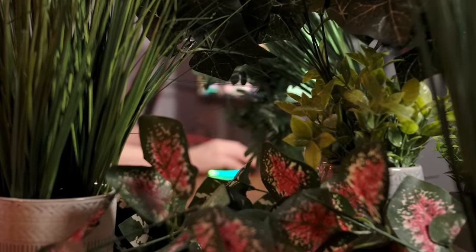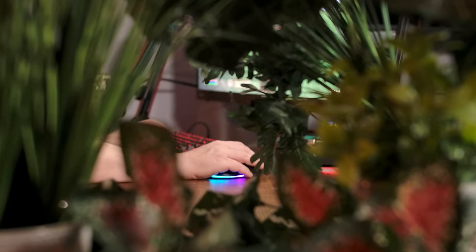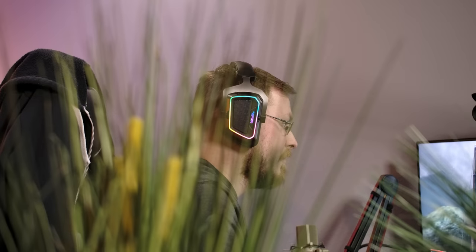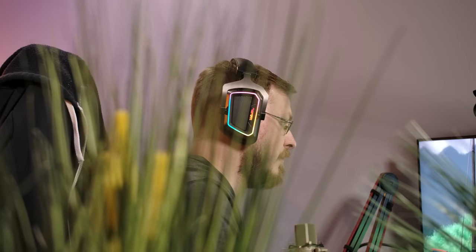Today's video is brought to you by Patriot Viper and the V380 gaming headset. Here we find the gamer in their natural habitat. Though they may seem docile at first glance, the vibrant RGB lighting of the Viper V380 headset warns any observers to keep their distance.